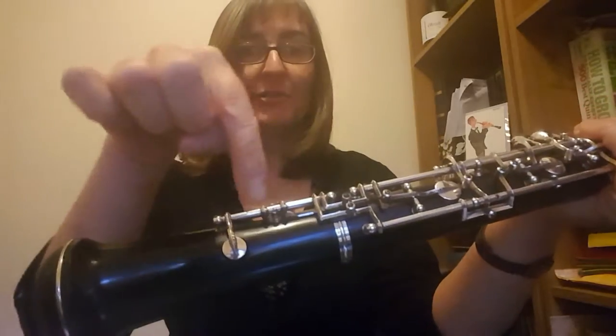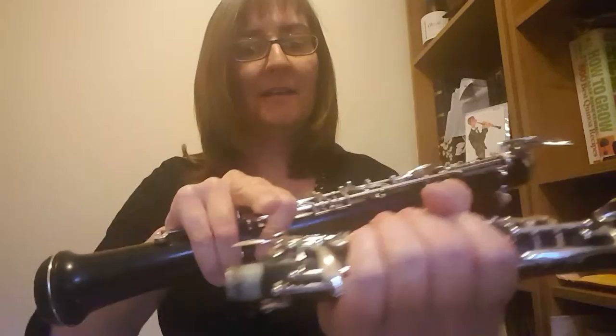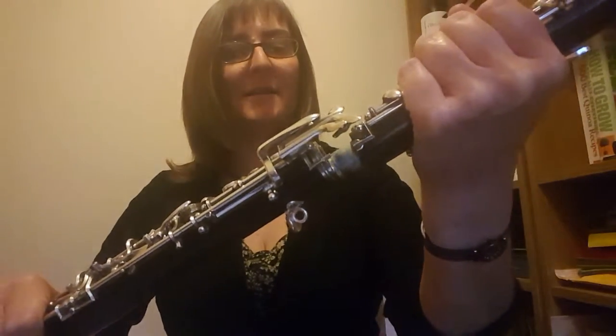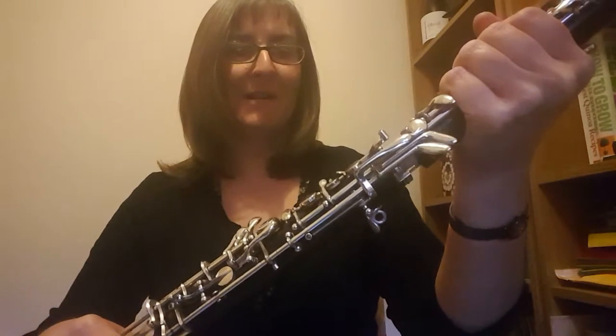Then we move the right hand over the top of the two joints. So where we just joined it, you're going to put your hand around there, take your hand off that one and pick up the top joint in exactly the same way. Hand goes under there and then wraps around so you're pressing these keys here but avoiding the ones that stick out. Then we put the two joints together. Now you've got all these keys here and this one here which might look a bit different on your oboe. We've got to keep them away from each other, otherwise there'll be a horrible crash of metal and lots of bent bits of oboe.